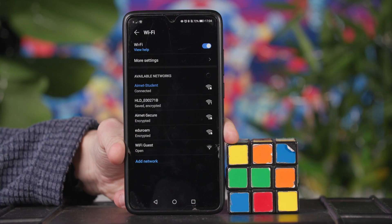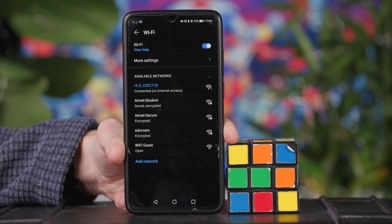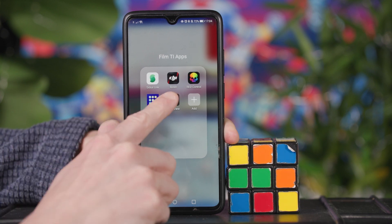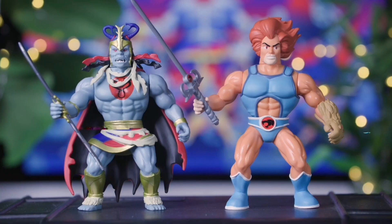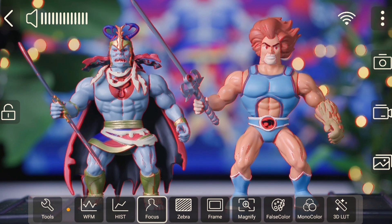The benefit of a system which can be used across phones and tablets also means that an external monitor is always in the palm of your hand, as most people will likely have a smartphone of some sort. The benefit of a dedicated app also means the user will get a breadth of professional monitoring tools such as waveforms, zebras and focus peaking directly on their phone, meaning the additional cost of an external monitor is no longer a prerequisite.